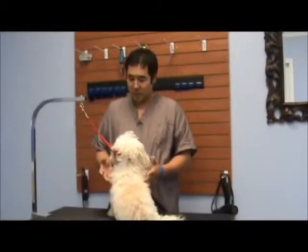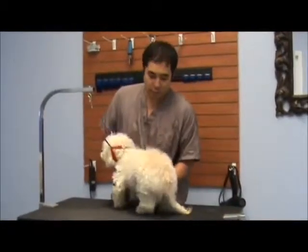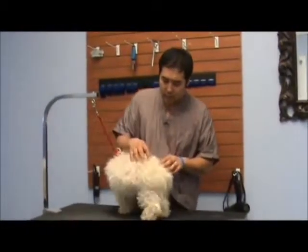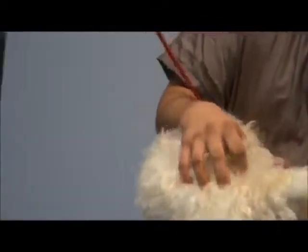Hi guys, my name is Jimmy with Perfect Spa. We're here on rescue day — we have a few rescue shelter dogs that came in in really bad shape. The coat at least is in really bad shape; it's tangled up everywhere, matted everywhere.